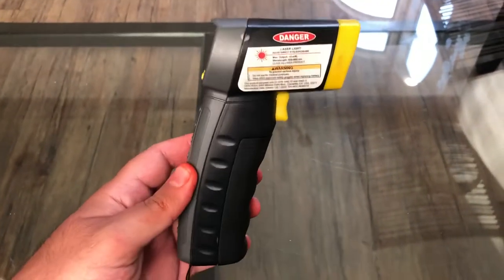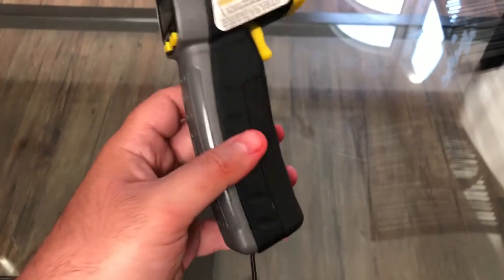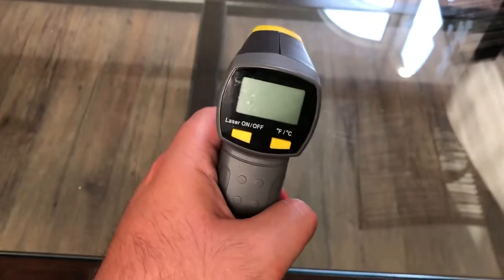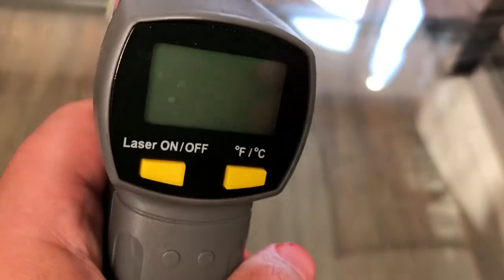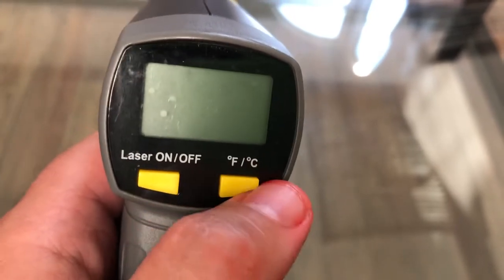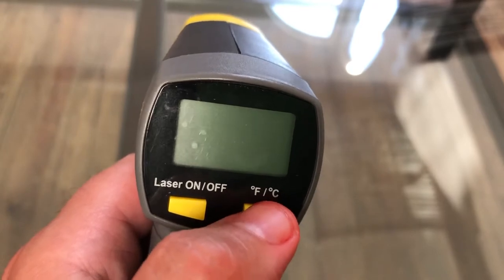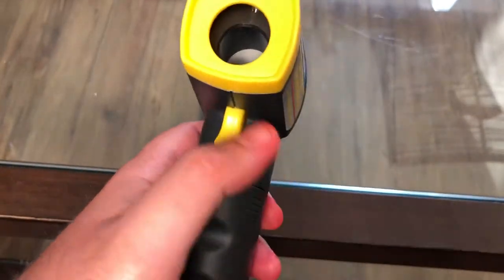There are some cons with these thermometers, absolutely. I've heard there are handheld thermometers like this that have one laser and some that have two to three lasers for better accuracy and a better temperature reading. These handheld devices can be set up in either Fahrenheit mode or Celsius mode, which is really cool. There's the on/off button, and the F and C for Fahrenheit and Celsius.